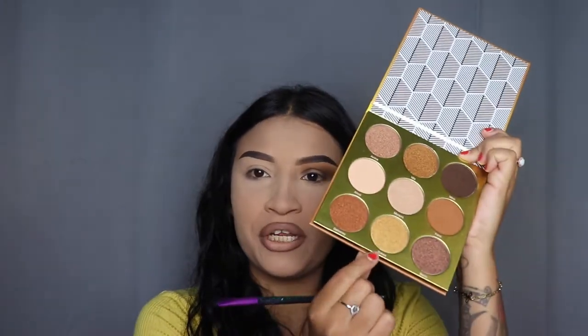Now I'm going to choose a shimmery shade. I'm wearing a yellow shirt so I'm thinking of going with this pretty gold right here — just for the inner area. I'm going to grab a flat brush from the Nikita Dragon by Morphe Brush Collection, pick up a little bit of this shade, and tap off the extra. Then we're going to blend this out. It applied very nicely — it is shimmery and pretty. It's like a yellow gold, not a dark gold, so it goes perfectly with my shirt.